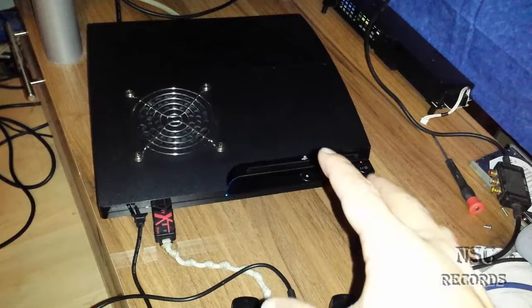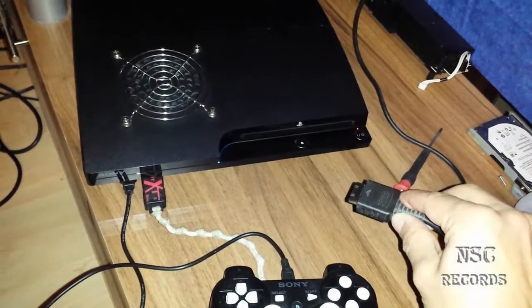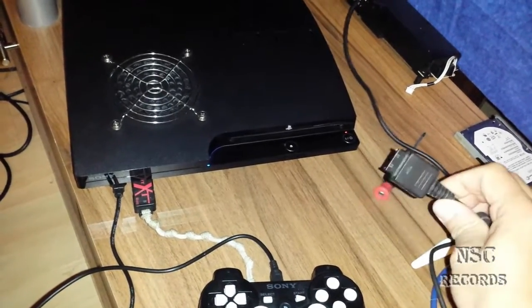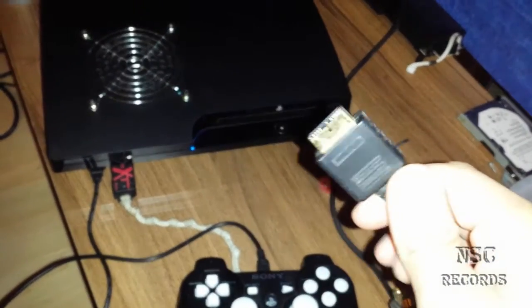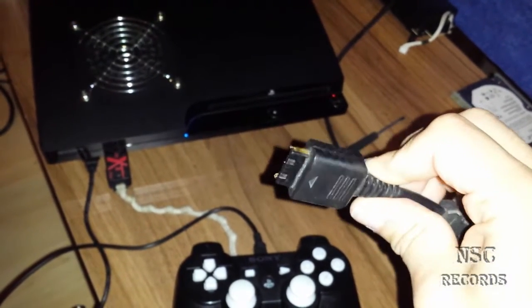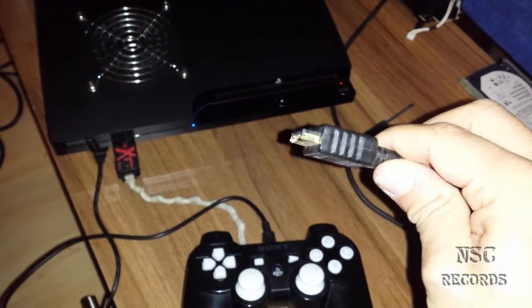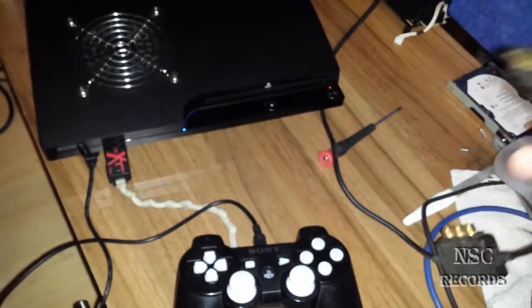For the people that have no display and the PlayStation is on — you can try to connect a SCART cable like this one here. Connect the SCART cable and see if you get some display. This is just a SCART cable — I don't know what it's called in English but I think it's the same as in German. You can try it with this one to see if you get some display.